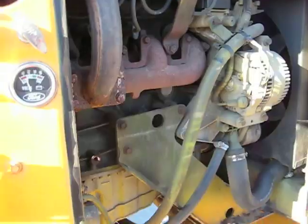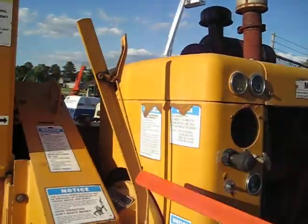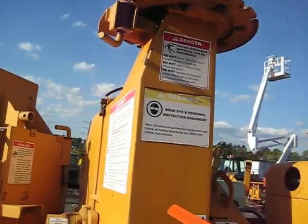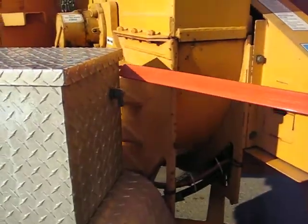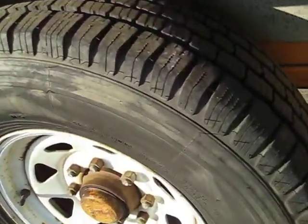All the metal work is in good condition — you can see there's no dents in anything. The air cleaners, the muffler, the backing chain — all the metal work is in nice condition. It's original paint. It's got aluminum fenders and an aluminum battery box. You can see the tread on the tires is real good.